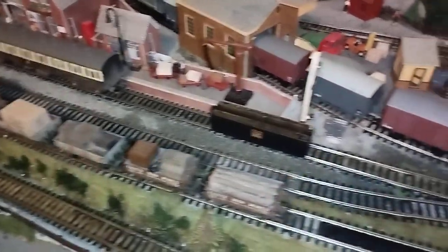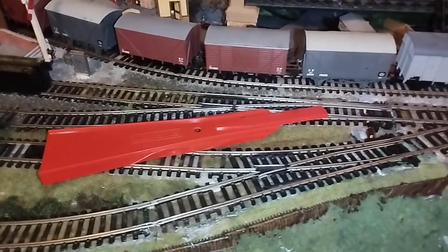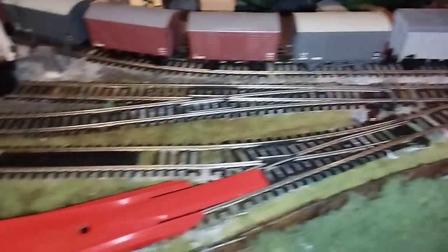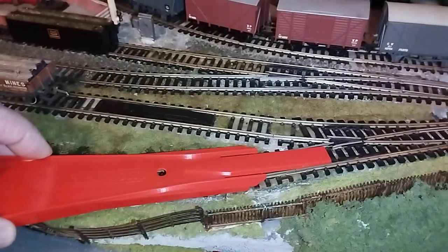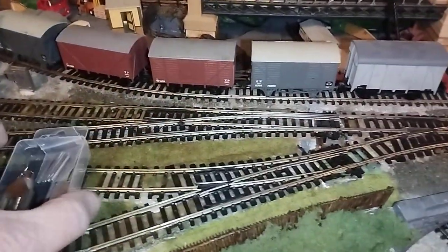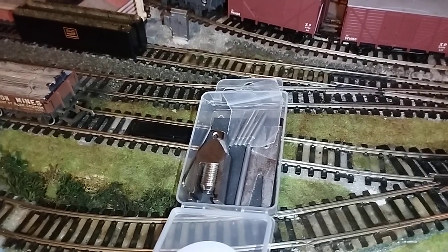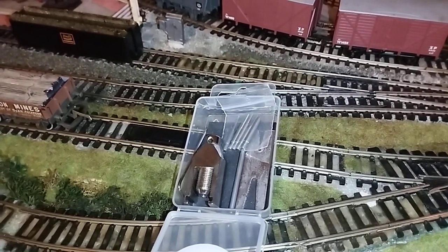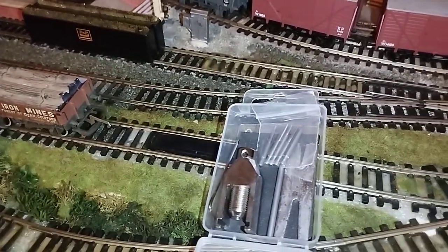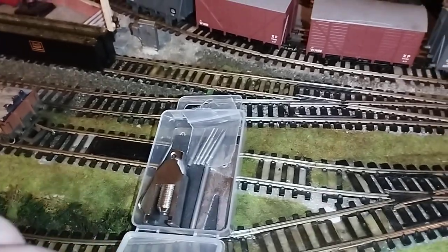My next little pressie is the automatic railer. Pop it on the track, put the wagon or whatever on top, let it roll onto the track, and all the wheels line up absolutely perfect - great little tool. Next is a new gear puller; my old one broke and wasn't very good quality. This one is excellent quality, very well made. I haven't used it yet but it's a nice set with different size shafts for pushing out the various gears.